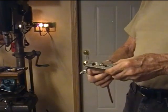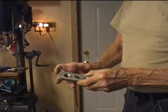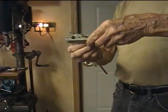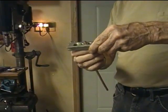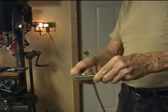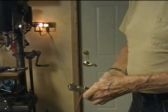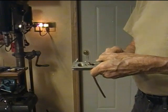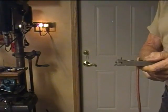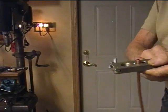Now that I've got this opened up to three-sixteenths of an inch, I put the tubing in this flaring tool sticking up about a little under a half an inch. Tighten it up in there — so, half an inch sticking up.